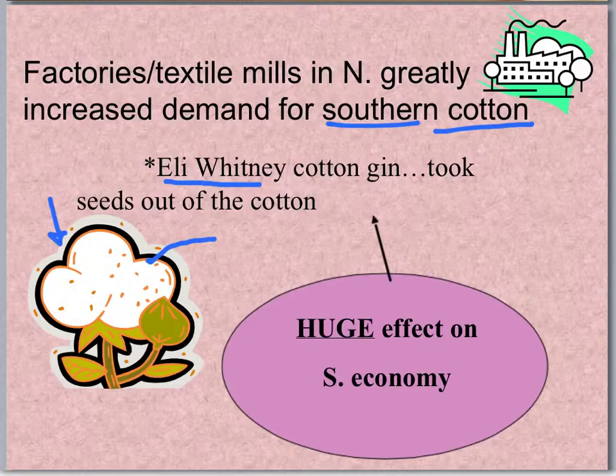Eli Whitney was a teacher working in the South as a tutor. He saw what was going on — he saw these poor slaves having to comb out this cotton. And he thought there's got to be an easier way. So Eli Whitney went to work to create the Cotton Engine, which we now call the Cotton Gin.